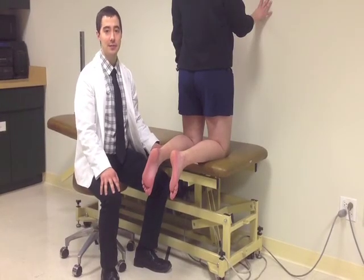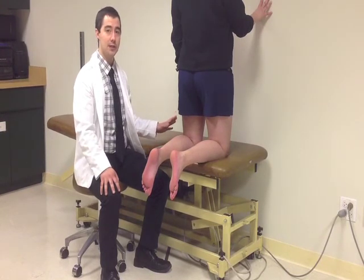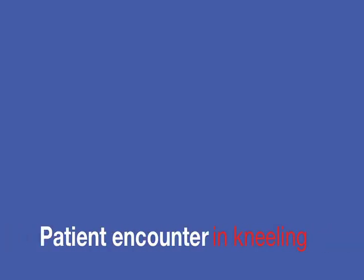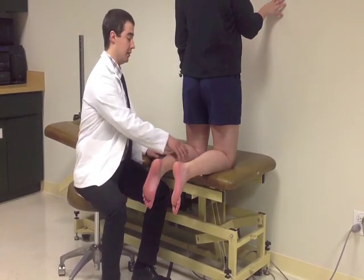An alternate position for the Thompson test is kneeling. If the patient cannot go prone, you can put them up on a plinth near a wall where they can hold themselves and stabilize, or you can use a chair. Otherwise, the test works exactly the same — just relax for me.